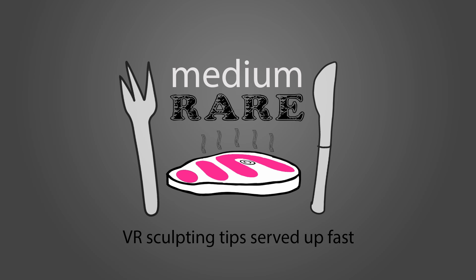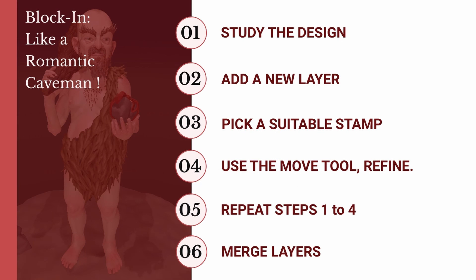Hi folks, welcome to Medium Rare where I serve up my VR sculpting workflow in tiny bite-sized chunks. In this episode I'm going to show you a technique that I call the Romantic Caveman because it's all about pulling primitives.